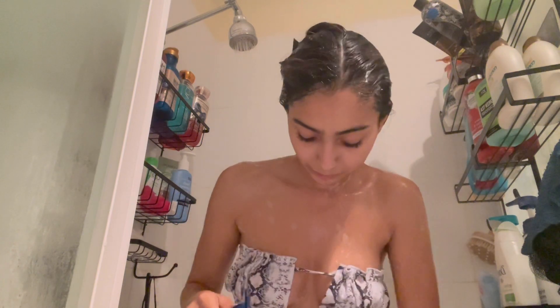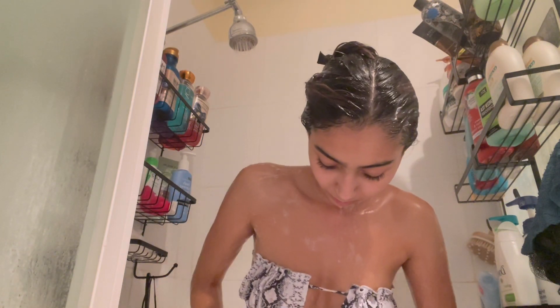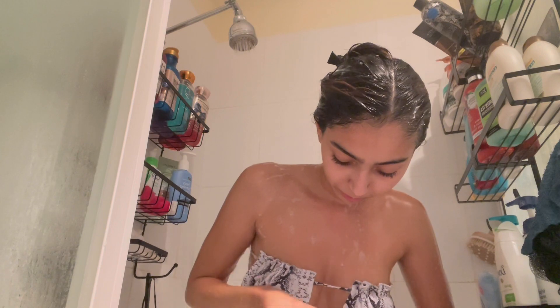First off, I started off using my exfoliating glove with my triple moisturizing body wash to clean my whole body. I'm also showing little clips of me shaving my body with a men's razor using the same body wash — first I just clean my body.